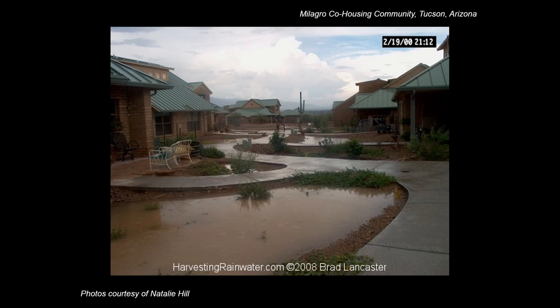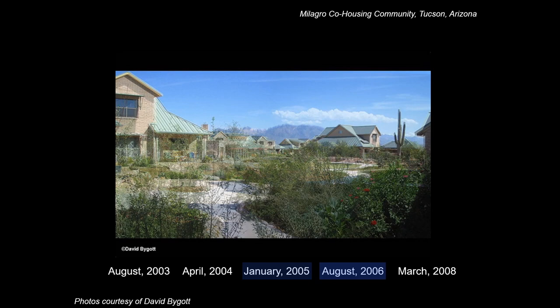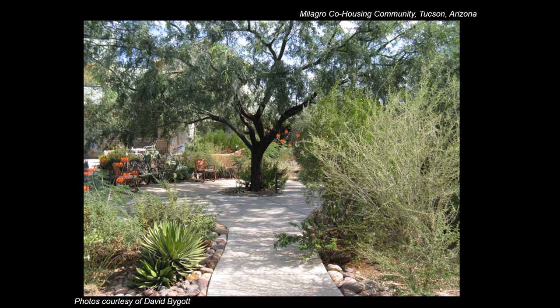I shared this photo of rainfall collected in newly constructed infiltration basins minutes after a large summer storm — the basins had not yet been mulched or planted. I then shared photos I found online of how the community's common areas developed over time in response to all that free harvested rainwater. Because those photos only went up to 2008, I contacted one of the community members for an update. Interestingly, I was informed that the scene wasn't being updated because the area had gotten so vegetated with all that free rainwater that there really wasn't much of a view to take a picture of anymore.